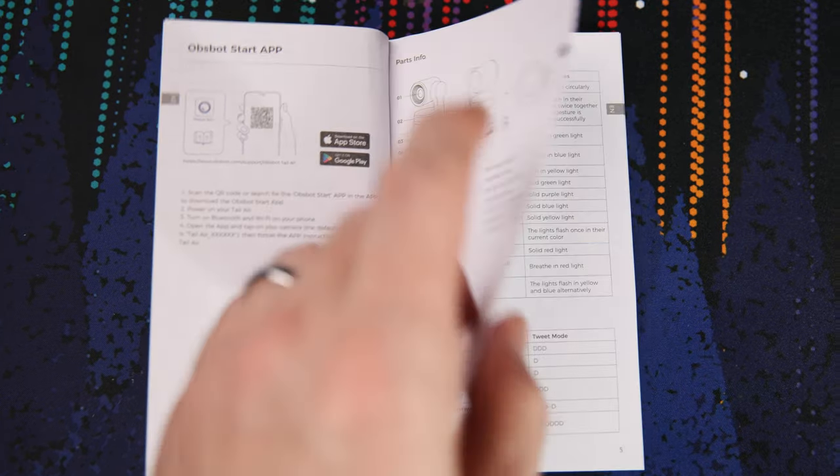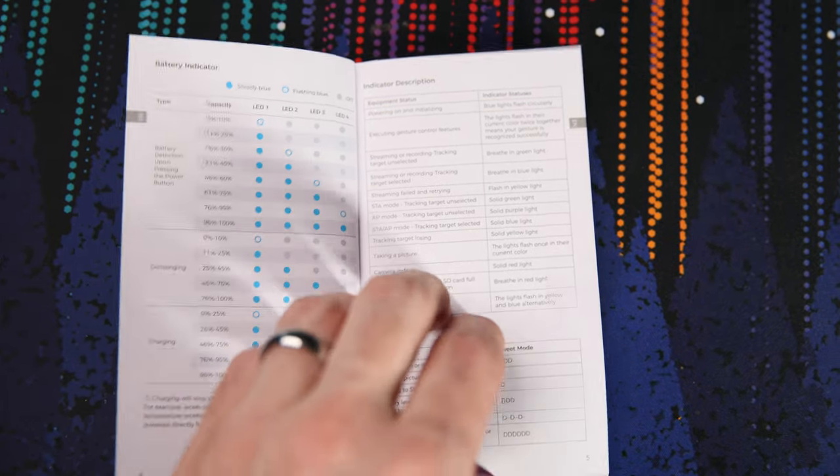The instructions for this camera are basically non-existent, so anyone who buys it needs to figure it out completely on their own through trial and error. Now for techie people, that won't really be a problem. But for someone who's never dealt with cameras or live streaming at all, this is going to be a pretty big issue.